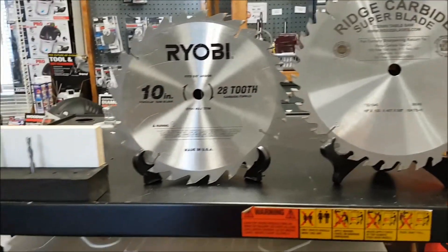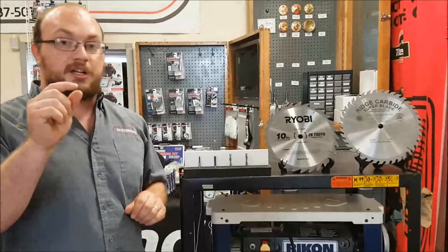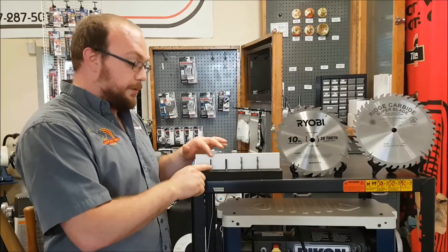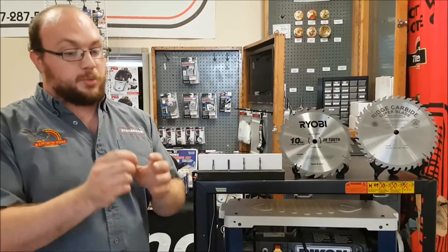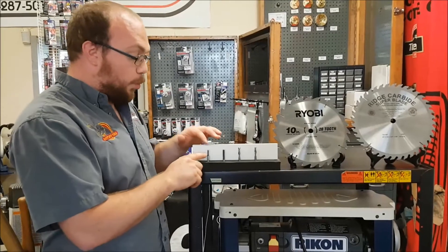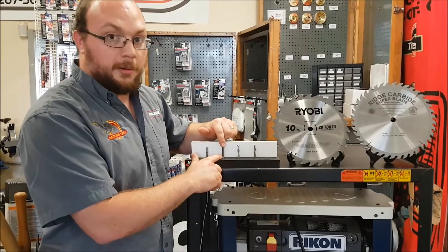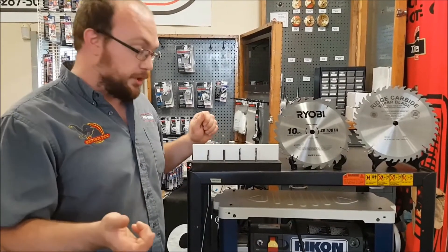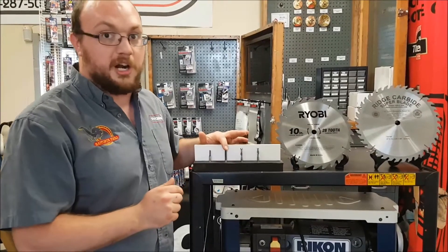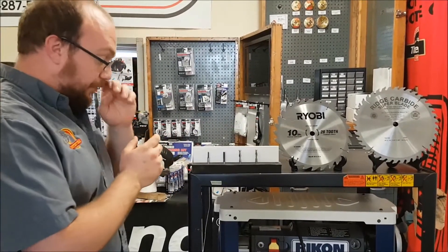The same is true on these router bits. A single flute bit will cut faster, and especially on something that's very small — anything under 3/16 — a single flute bit is actually a lot better, because when you get that small there's very little room for chip removal, so having one cutter makes that a lot easier. These two flute bits are a lot more common because they do cut smoother, and they're actually basically the same price even though they have twice as much carbide, just because they're a lot more common.